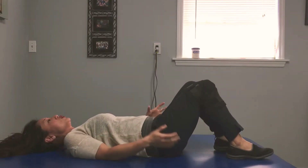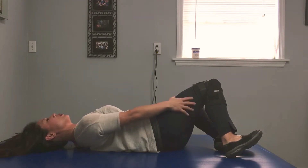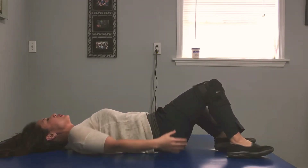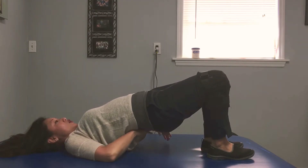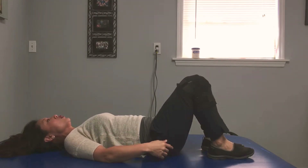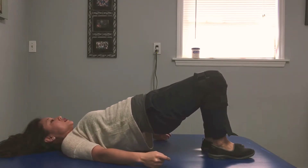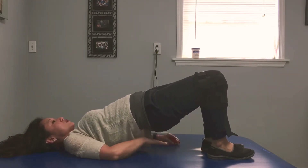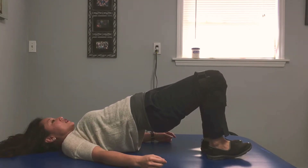A bridge with heel dig is to contract your glutes more than your hamstrings, but those are the main muscles you're engaging. Normally when you do a bridge, you just kind of throw that up there with your low back muscles. When you go to lift, squeeze your butt muscles together, and your lift is held by your butt muscles, not because you're pushing up with your low back. To add the hamstrings,